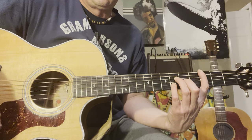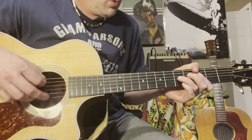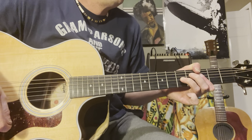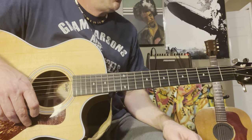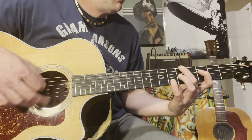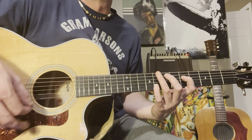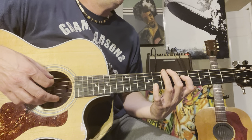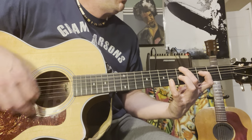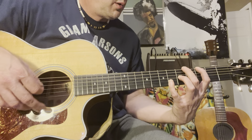And then the pre-chorus part goes like this. This is a C to Bb6,9. Then F over A. D flat 13.